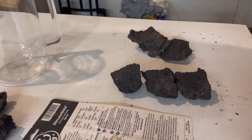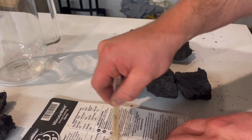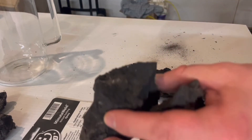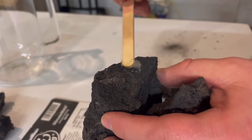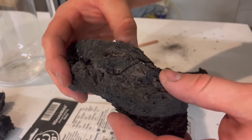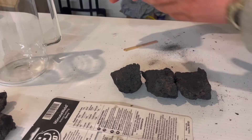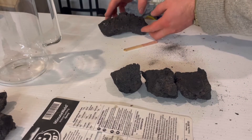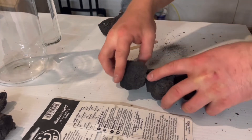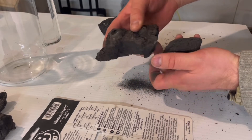I mix up some five-minute epoxy and glue up my two halves. I apply some dabs of epoxy and hold the pieces together, then set them aside so the epoxy can cure. Once that's done, I can glue up the other side once I figure out how to puzzle the pieces together.